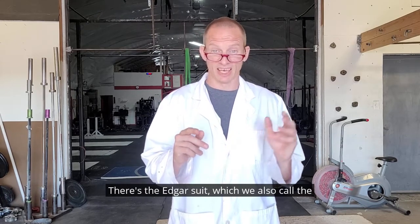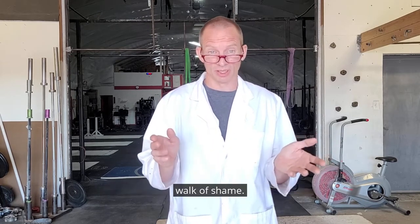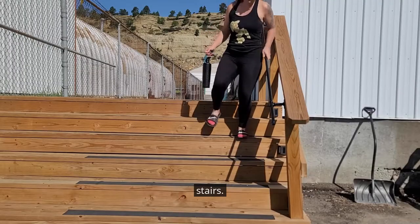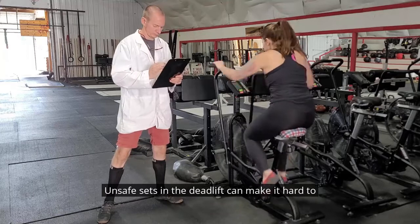It's easy to tell when you've had bad sets — the symptoms are obvious to everyone. There's the Edgar suit, which we also call the walk of shame. Unsafe sets lead to difficulty navigating the stairs, and unsafe sets in the deadlift can make it hard to bend over, and nobody wants that.